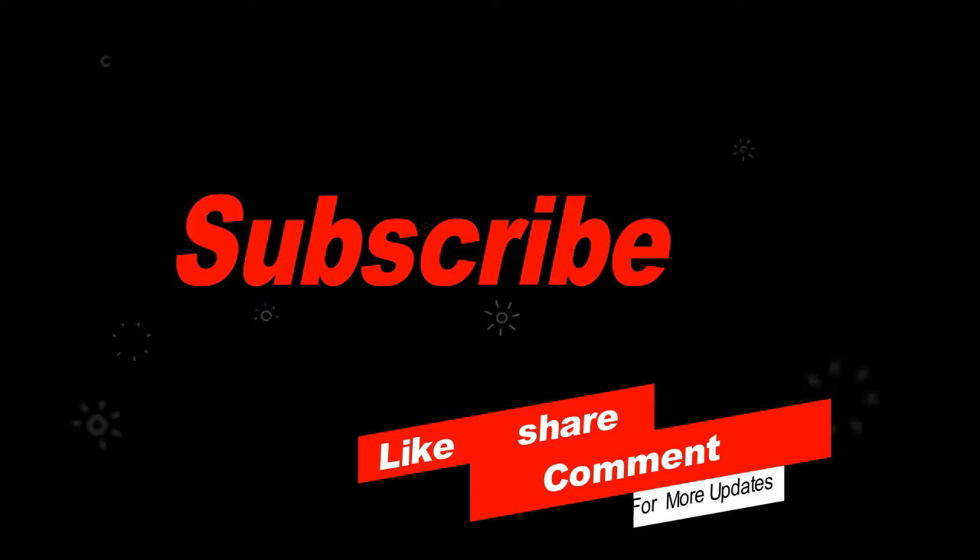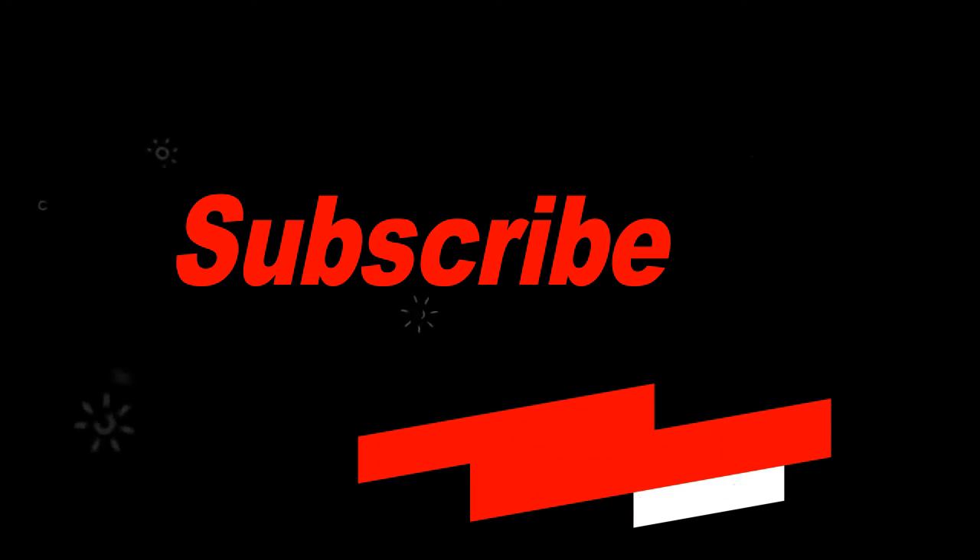Thanks for watching. Please subscribe to my channel, like the video, share with your friends and family, and comment on the video.